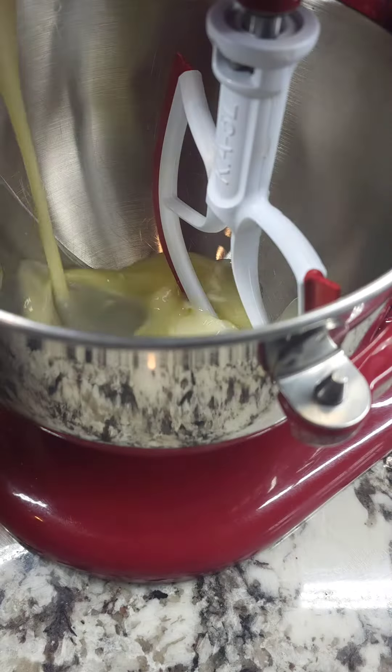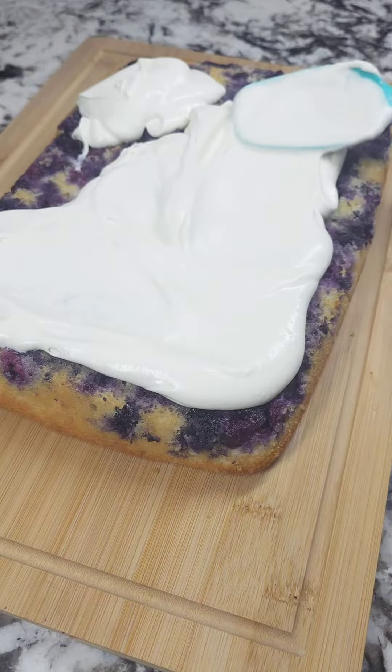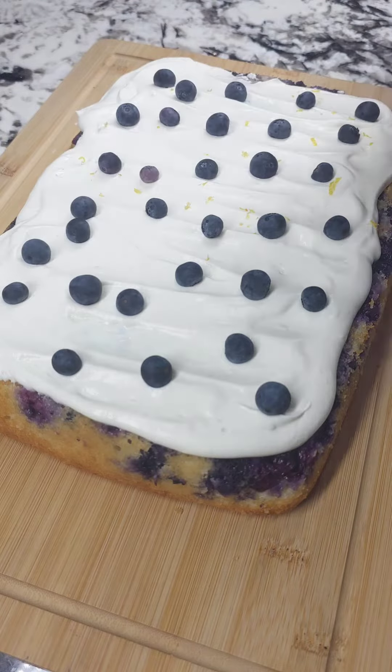After it's rested, flip it over into a serving dish or cutting board. As you can see mine didn't flip successfully, but that's okay — patch it up with some whipped cream topping. This is fresh but you can use tubbed. I like to top it with some extra blueberries and lemon zest just to give it that extra pizzazz look and a little bit of bright freshness on that first bite.